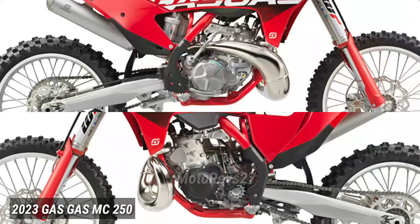Frame. The technology in our frames ensures riders enjoy playful handling and an energetic feeling on any motocross track. Underneath the red powder coating there's a lightweight chromium molybdenum steel, hydroformed, laser-cut and robot-welded chassis that's built to perform.